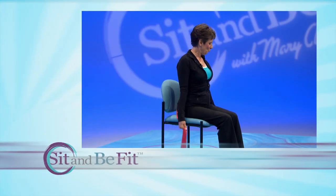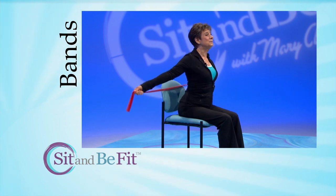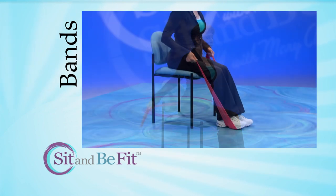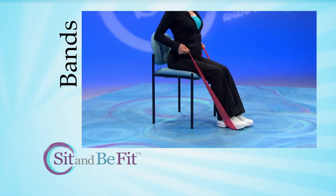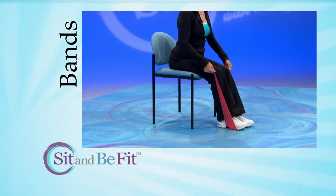Exercise bands provide a form of resistance training to strengthen muscles and bones. Correct form is important. Keep your wrists straight and breathe throughout the exercise. Remember, you can benefit from just doing the movements, so it's not necessary to have a band.